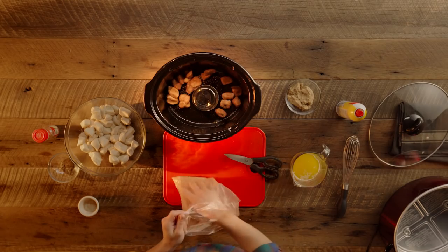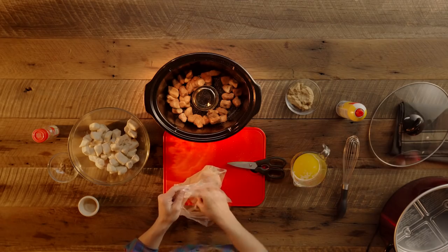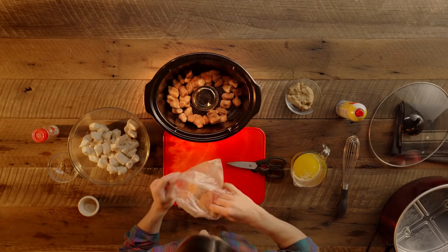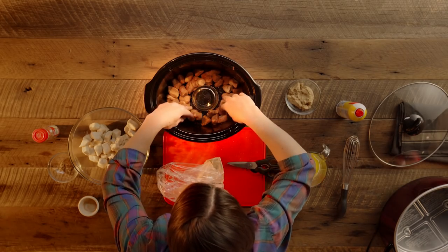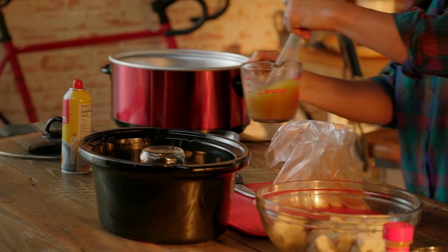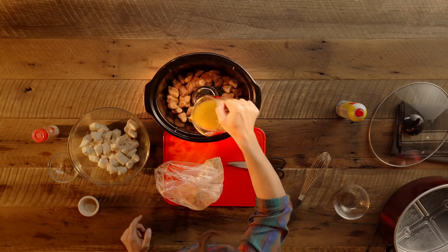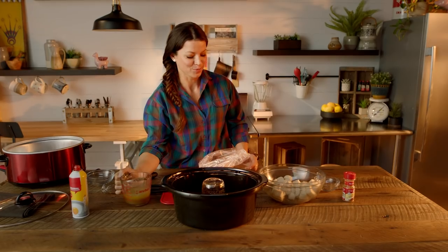Just start layering it in there, another handful at a time. Once you're halfway and the bottom of your slow cooker is covered in monkey bread dough, add brown sugar to melted butter, mix it around, and pour about half of that mixture on top.